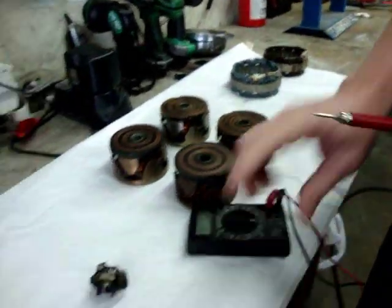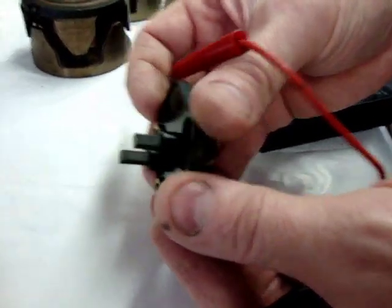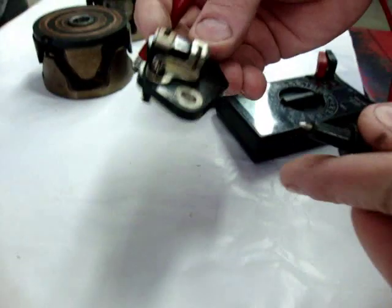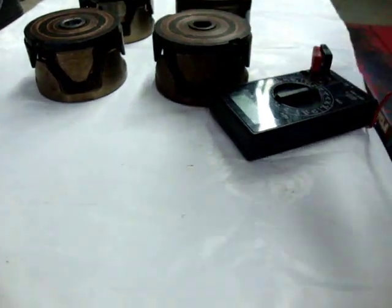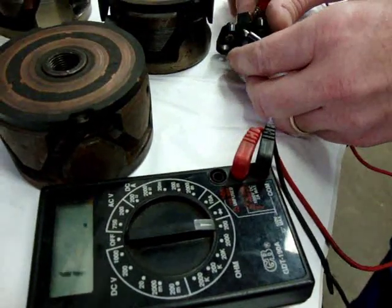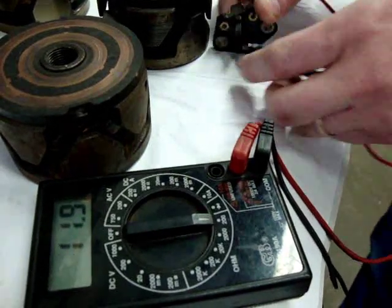Lastly, we can check the brushes. It's a very simple test. Being sure that they're not broken, being sure that they're not worn beyond the scribe line here for wear, and then we just want to check them to see if they have continuity from the screw terminals through the brushes. We have continuity on one and continuity on the other, so we know that they're good.